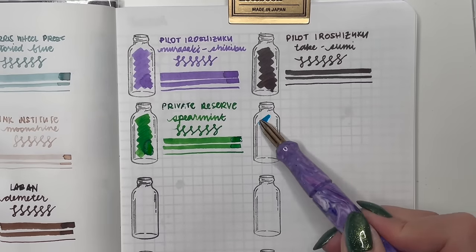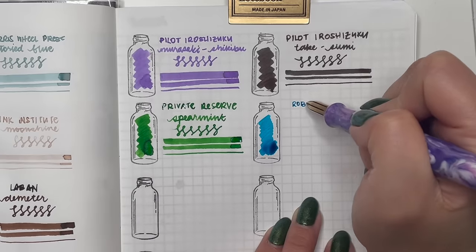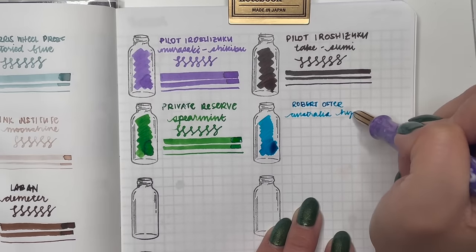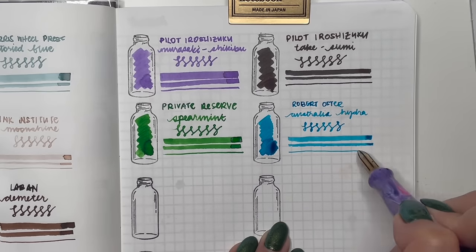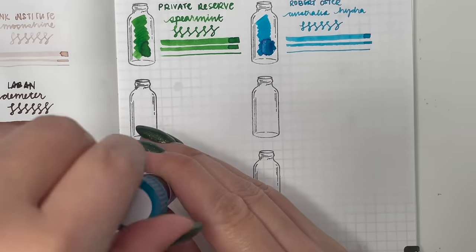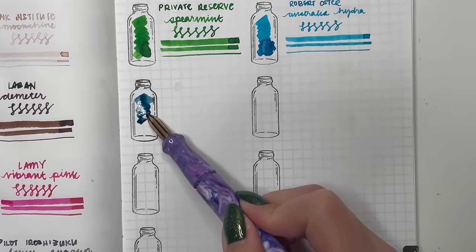Then we have the start of Robert Oster inks — Australis Hydra, which I've had for a while but never used. It's a really nice blue with a little bit of red sheen. I need to either use it or give it away. Then Robert Oster Blue Addiction — a sample given to me by Jane of JP Pen and Ink — so nice of her to give me these Australian exclusives. I'm excited to use them in January.